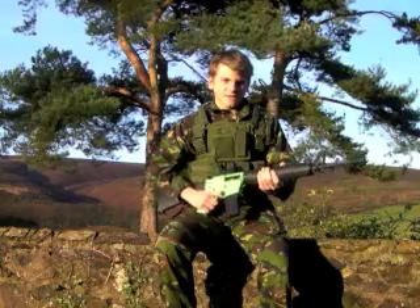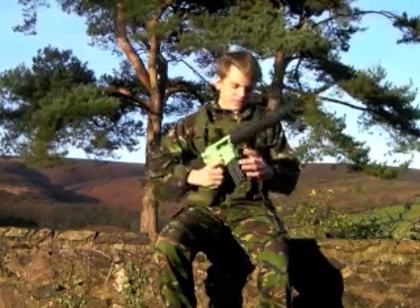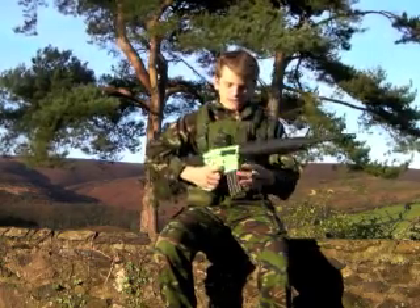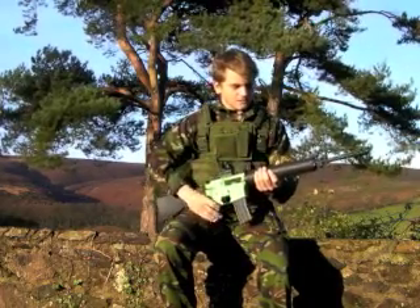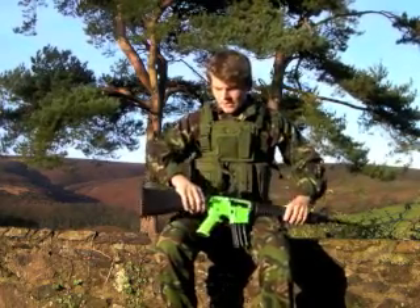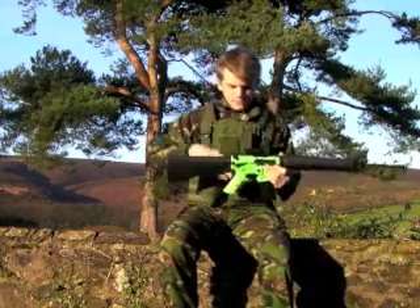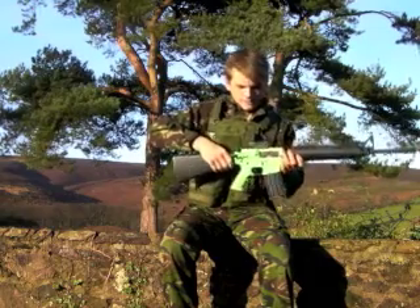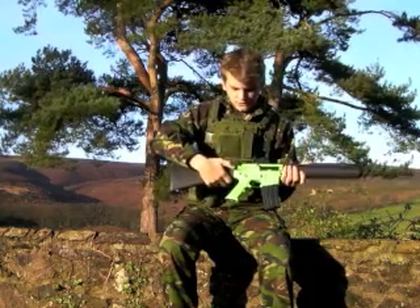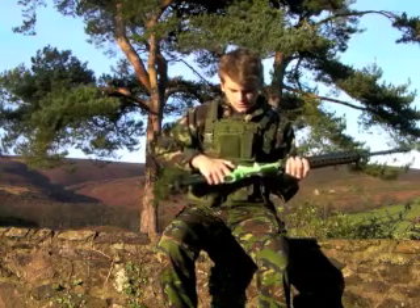Here's a review of the M16 by SRC. We have a 330 round mag on this. Just to go through what's on this gun, you've got the battery in the stock, and then you've got a fake blowback which reveals the dust cover. This would be used for releasing the gas on a gas blowback gun, but it doesn't function like that on this one.